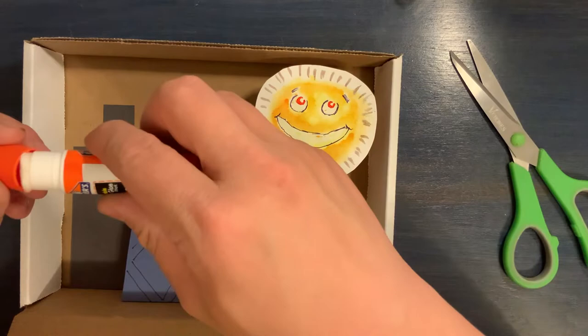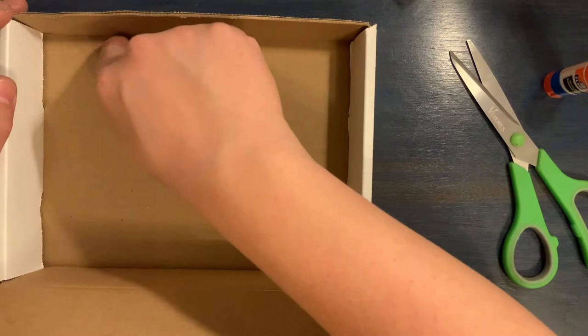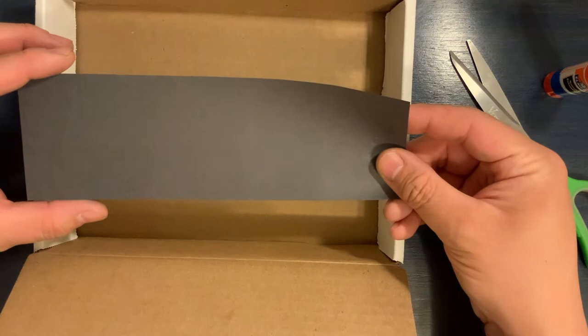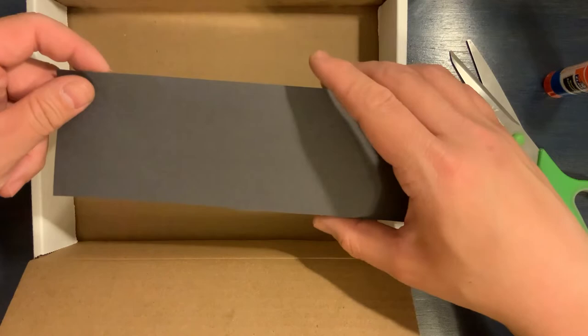Now I'm going to show you another cool technique for a completely different kind of box. There was a really famous artist named Joseph Cornell who created boxes in which he displayed a lot of found objects. Some of his boxes had nice separations where he would place different objects inside. I'm going to show you how to make separations inside your box, starting with a three-inch wide strip of paper. The length will depend on where you want your separations to be — this one will work out pretty well to divide our box in half.